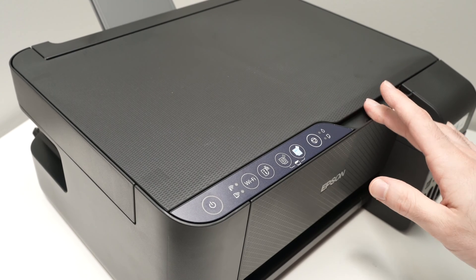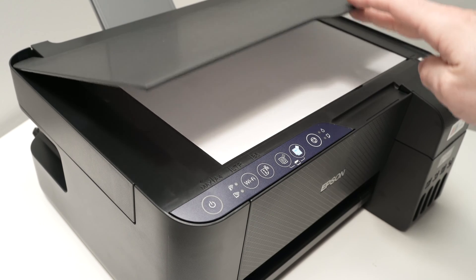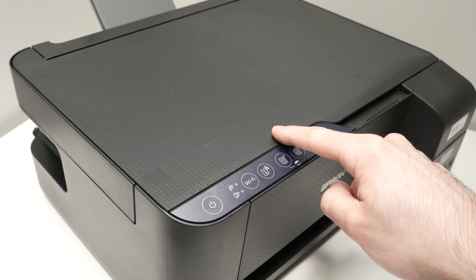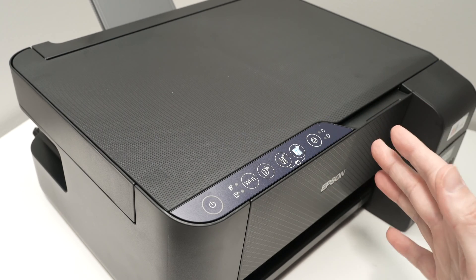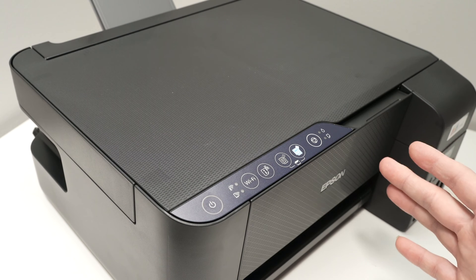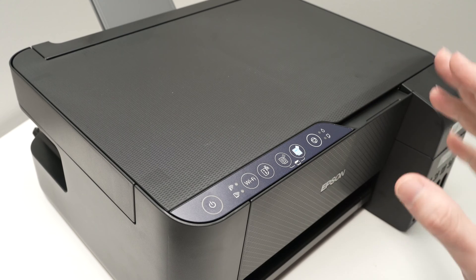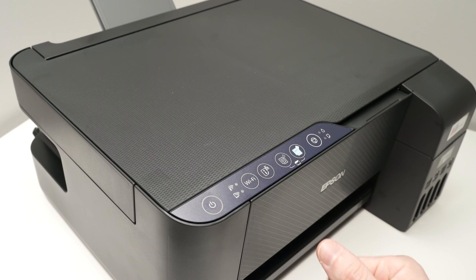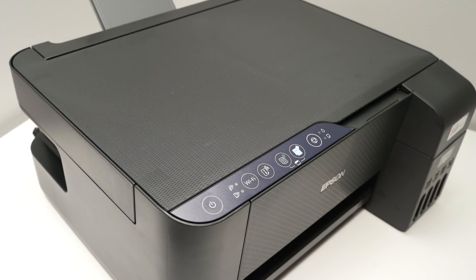In this video, I'll show you how to scan using your Epson EcoTank ET2400 series printer. Before starting, we need to connect this printer to your phone. If you want to know how to connect it to your Windows computer or Mac computer, I have separate videos for this. In this video, we'll do it with a smartphone — I'll show you how to set it up with your phone and then how to scan using the Wi-Fi.